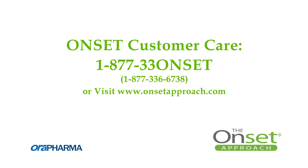For additional information, please refer to the instructions for use provided with each product.